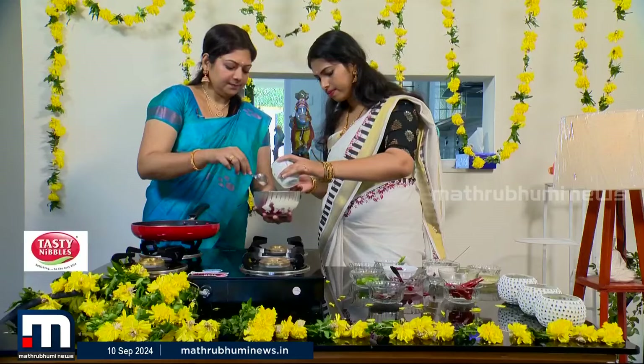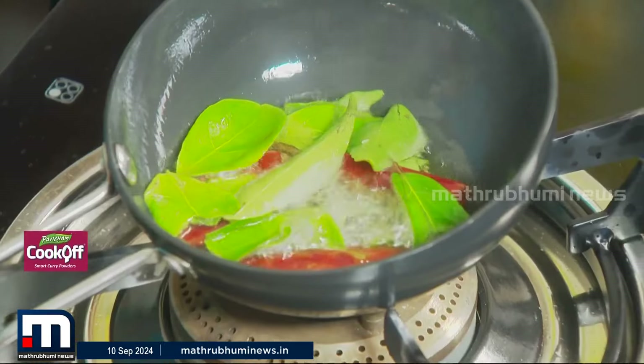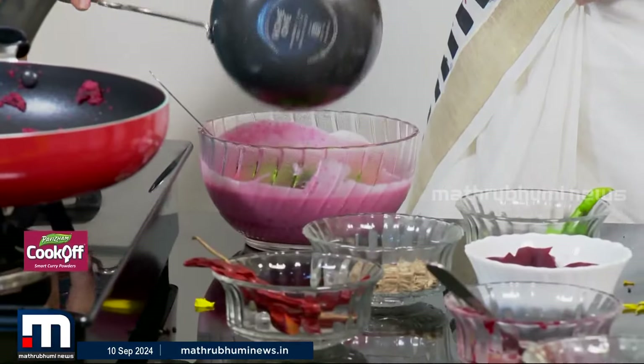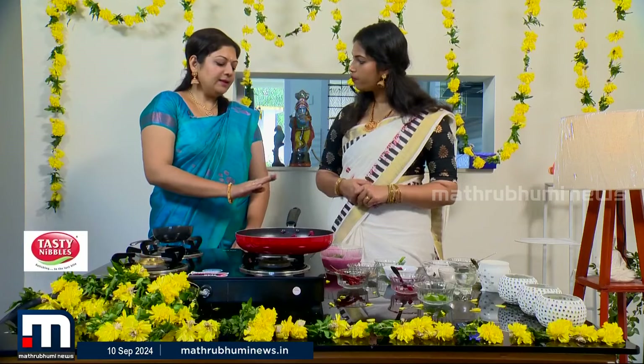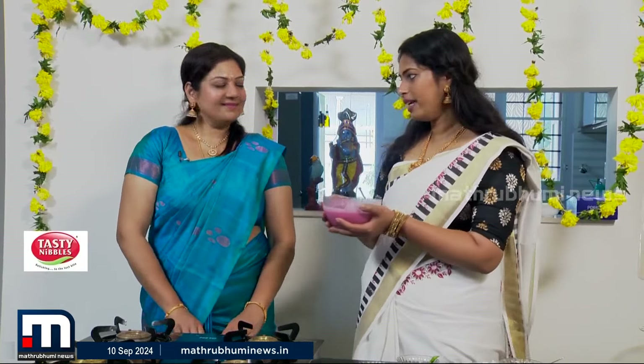Now we will cook it in the kitchen. We are going to cook it with a lot of food. We are ready to do this, and we will have the Beetroot Kichari.